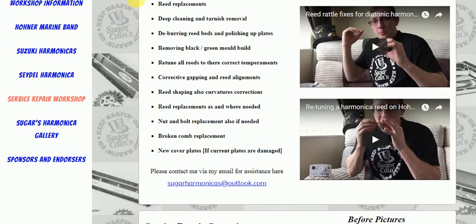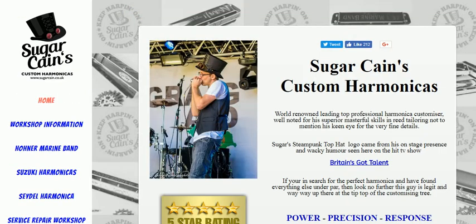So here we are at Sugarcane Cain's custom harmonica website, highly recommended by EnjoyHarmonica. Thank you for watching and listening, and see you soon. Bye bye.